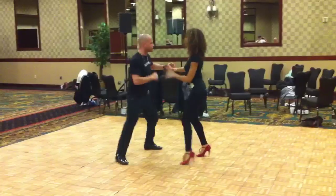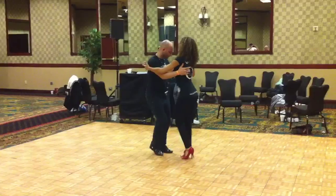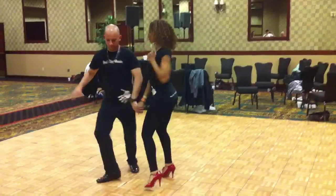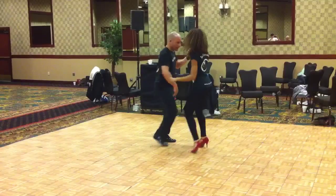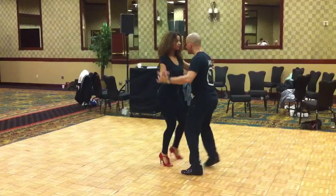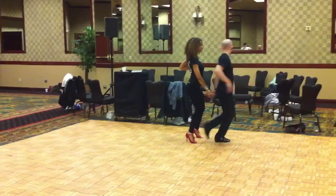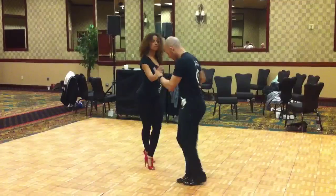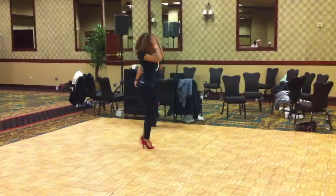Here we go, now we're going to work with the music. 5, 6, 7, and here we go. 5, 6, 7, and here we go. 5, 6, 7, and here we go.